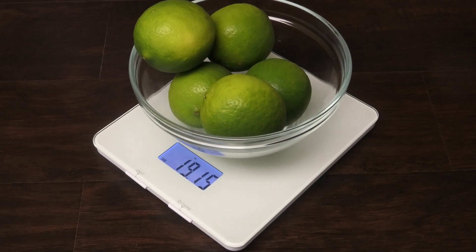Hi guys, in today's video I'm going to share with you all my quick review for this Renpho kitchen digital scale. If you'd like to see more on this, keep watching.